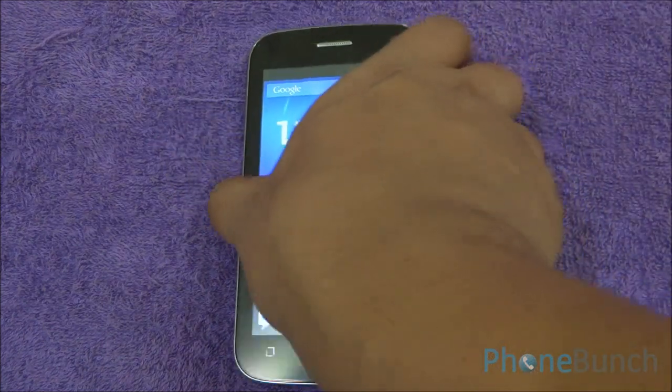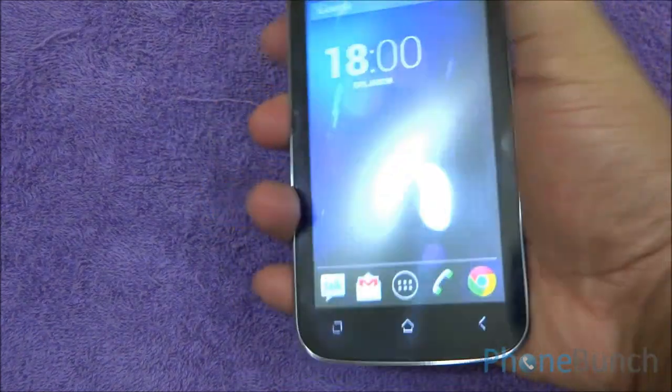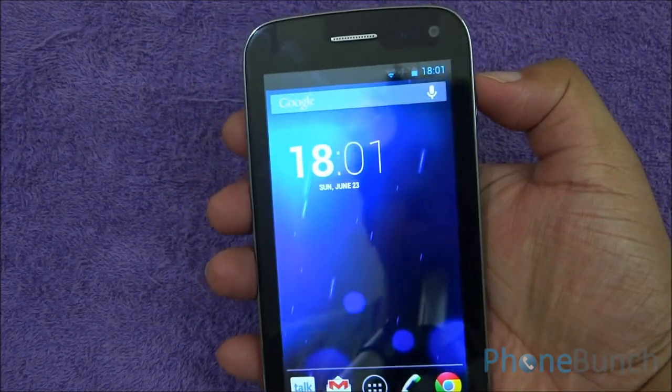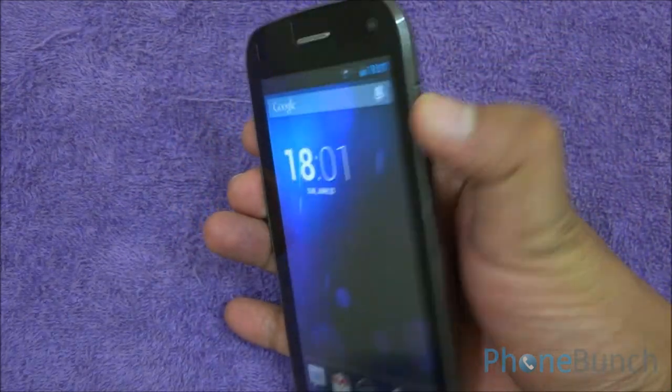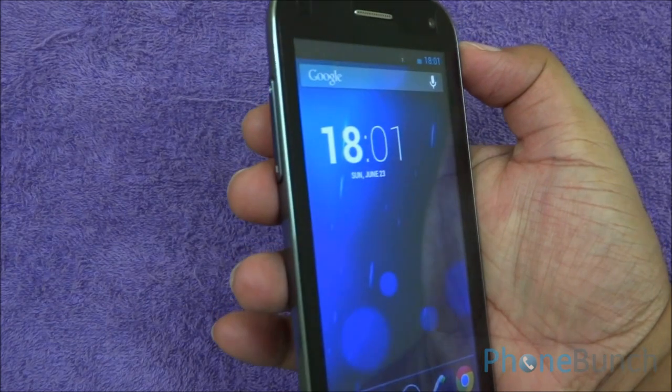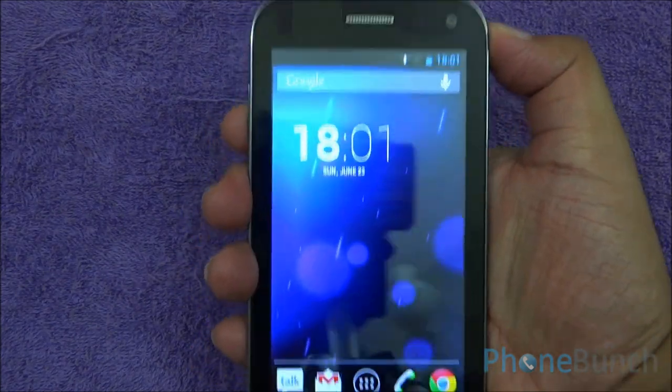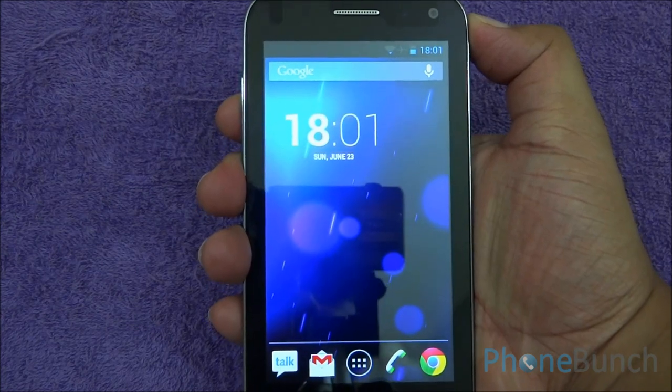Now let's talk about the build quality of the device. Although the device is a bit heavy, it feels nice in the hand and very sturdy as well. There is no color distortion in the viewing angles, which is always good to see. When you hold the device, the thumb rests on the power button and another finger on the volume rocker, which is great for ergonomics.